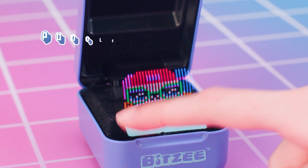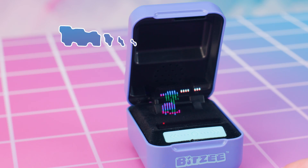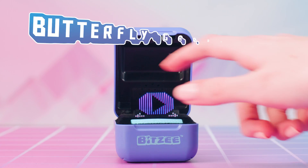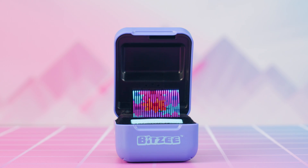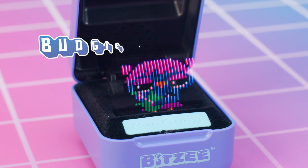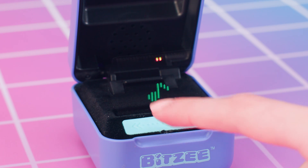Poodle fashionista: swipe left and right to choose a hat, touch the display to confirm, then swipe left and right to choose an outfit and touch the display to confirm. Turtle boarder: touch the swipe bar to make the turtle jump. Butterfly gardener: follow the prompts to help your butterfly grow flowers — touch the display to plant seeds, tilt right to water them, then shake to fertilize your garden. Budgie rockstar: touch the swipe bar when a note reaches the bottom of the screen to play the music.